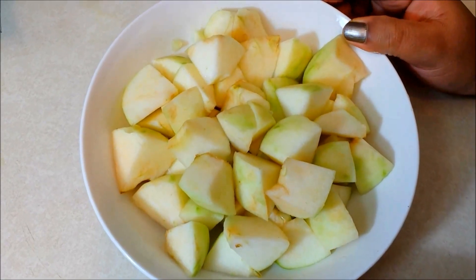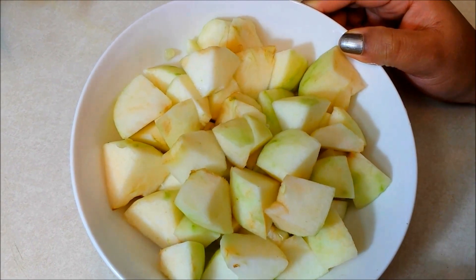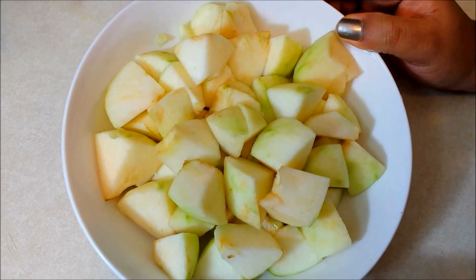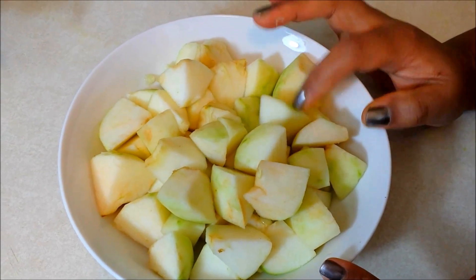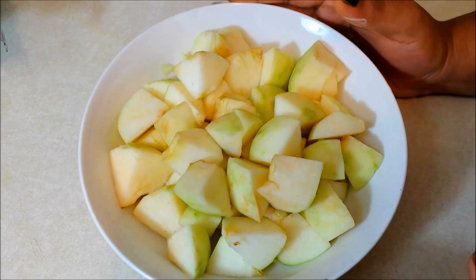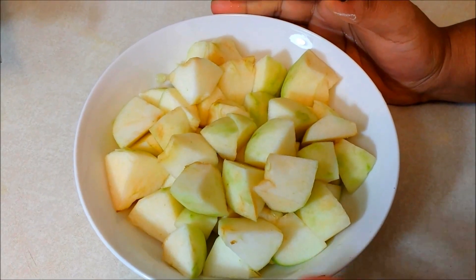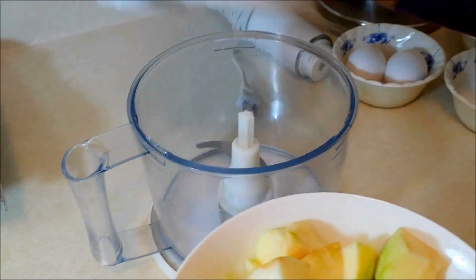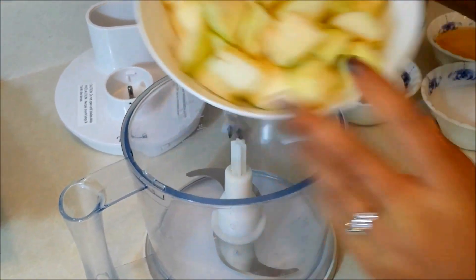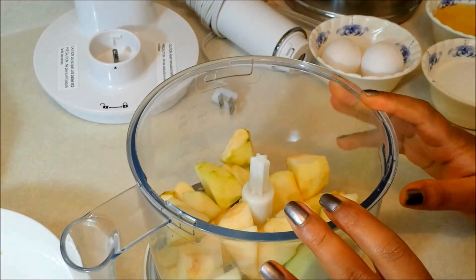I have taken green Granny Smith apples here, though you can make it with any apples. I have taken three medium-sized apples, which comes to about three cups. I have just peeled and chopped them up. You can process these apples in three ways: chop into smaller pieces, shred them, or completely puree them. I'm going to use the easiest method — I'll just blend the apples in a food processor or blender along with the wet ingredients.